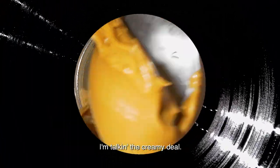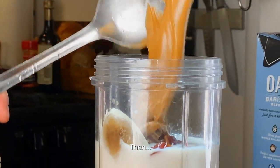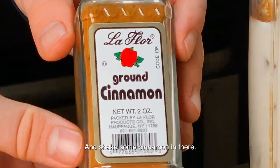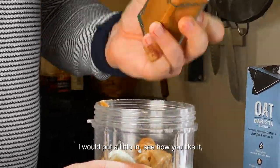Take a big old scoop of creamy peanut butter and put that in there. Then shake some nutmeg in, and shake some cinnamon in there.